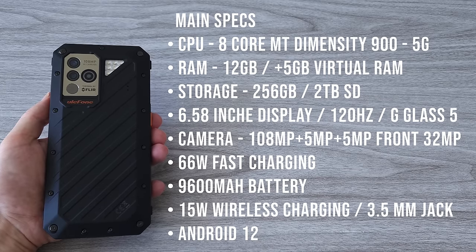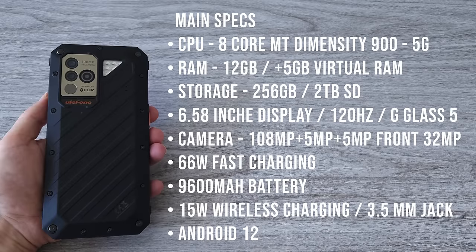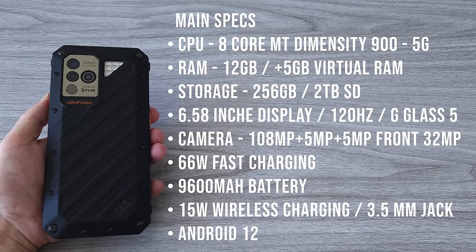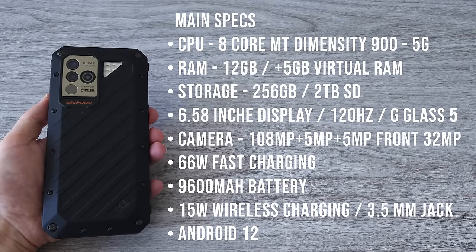Three cameras on the back: a 108-megapixel main shooter, a 5-megapixel macro camera with 60x zoom, and a 5-megapixel thermal imaging camera. On the front, we have a 32-megapixel sensor. The Power Armor 18T features 66W fast charging and has a massive 9600 mAh battery. On top of that, the phone supports wireless and reverse wireless charging.